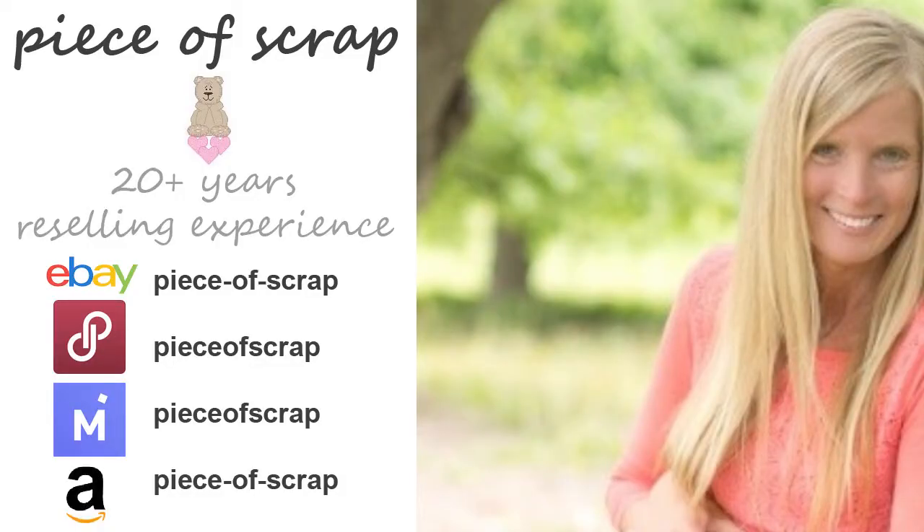My name is Sandra, also known as Piece of Scrap on eBay, Poshmark, Mercari, and Amazon. As an online reseller, I purchase low-cost items to flip them for a higher profit online. I found this wooden frame for $1 at a local church thrift shop.